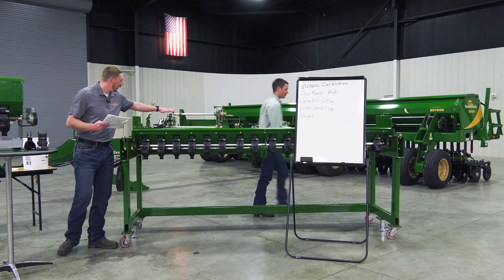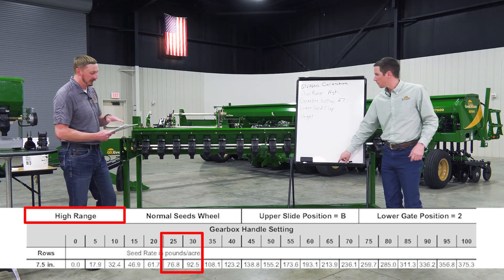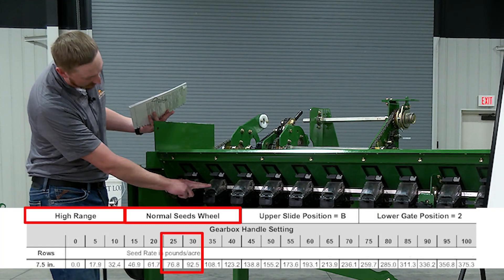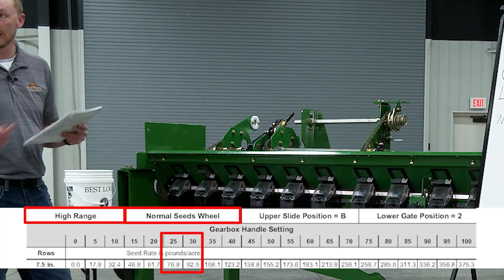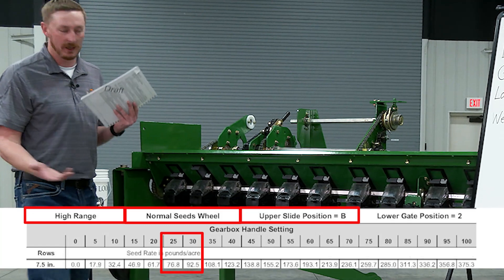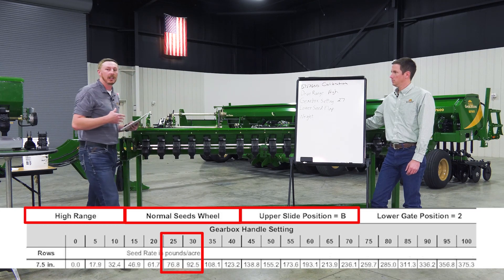The gearbox is set. We're already in high range — that's just the tensioner; you can loosen and swap the chain over if you need to change the range. On the BD metering system we always have two metering wheels: a standard seed and a small seed metering wheel. Standard seed is the darker gray detent. The seed rate manual says we need the upper slide position and gate in setting B, which is the middle position used for basically all operation.